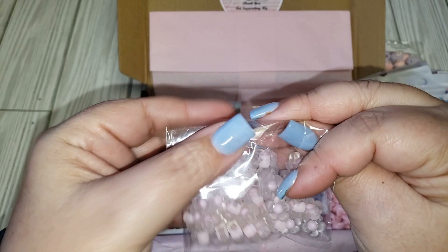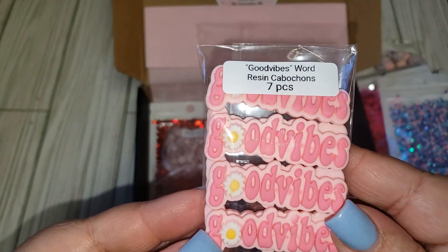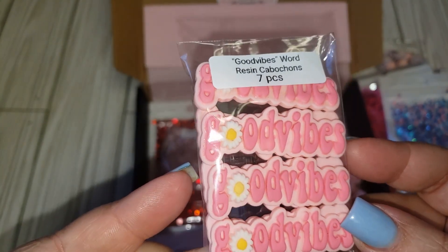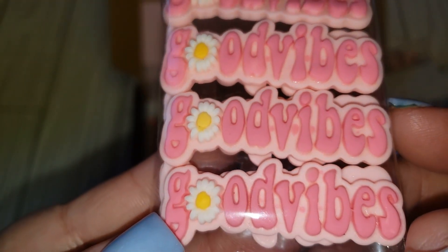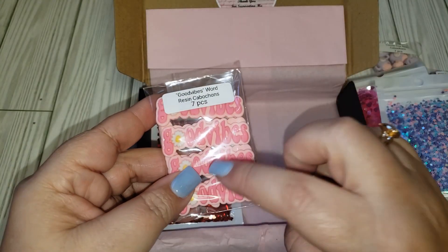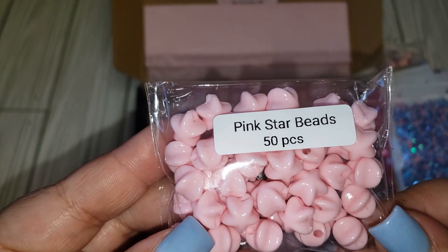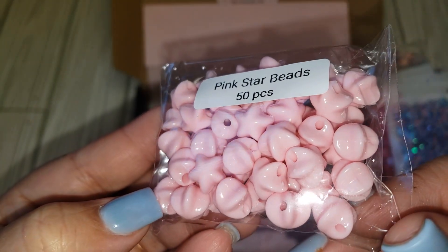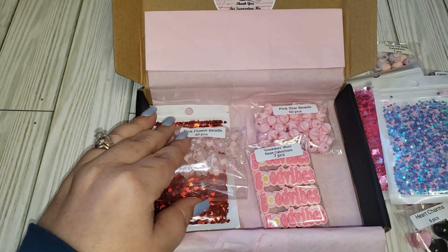These are adorable — it says 'good vibes' and they're resin cabochons as well. You get seven and they have a little sunflower in the middle — I like that! That's going to be great for spring crafting too. Then these are pink star beads — 50 pieces — and I really like the color of these as well.